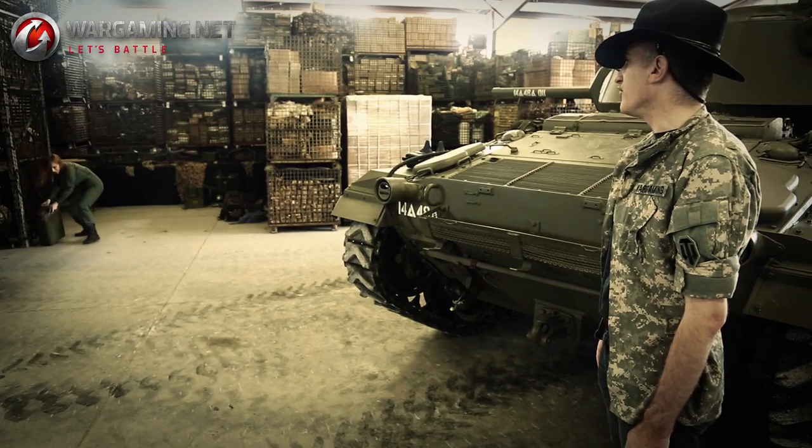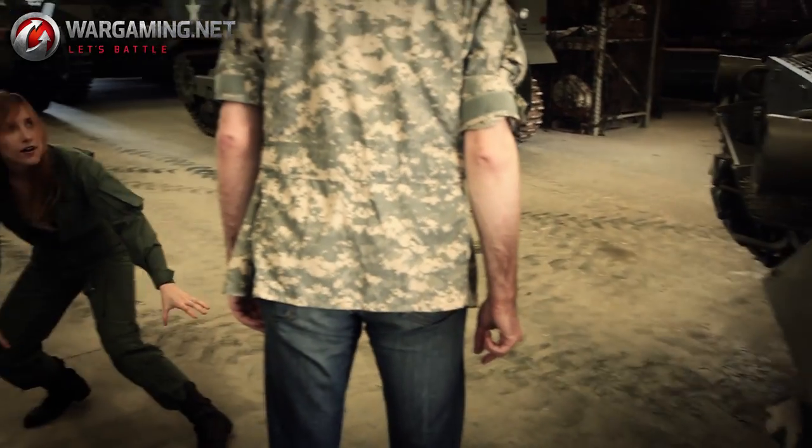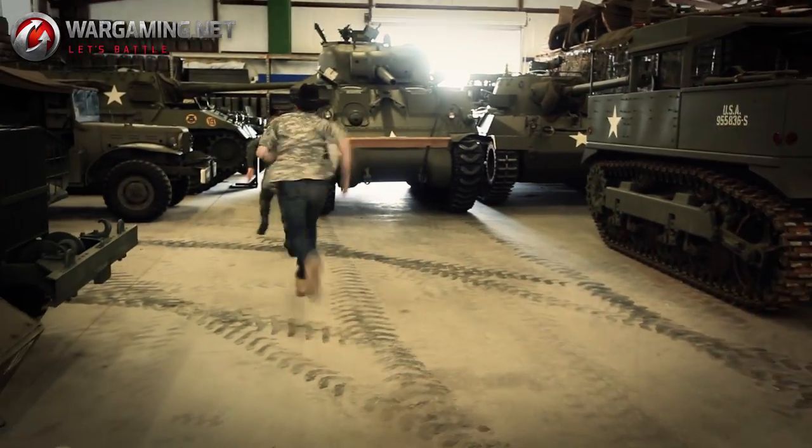I've seen glaciers move faster than you. You've got to move like pond scum. Stop. What? Go! Get back, you useless...